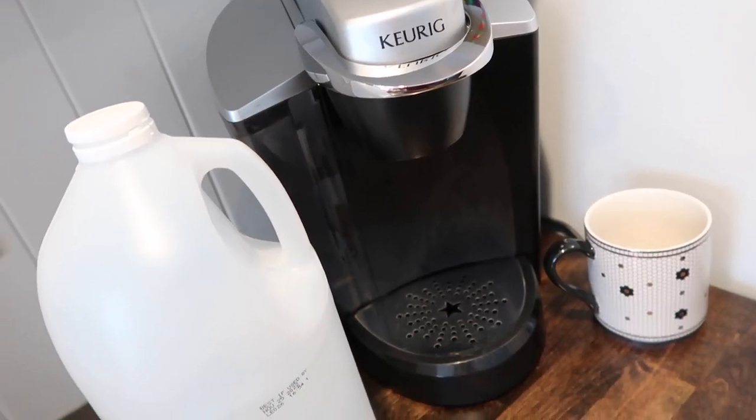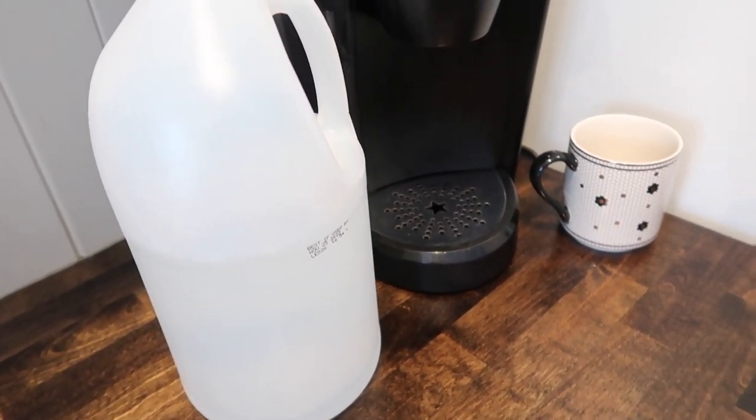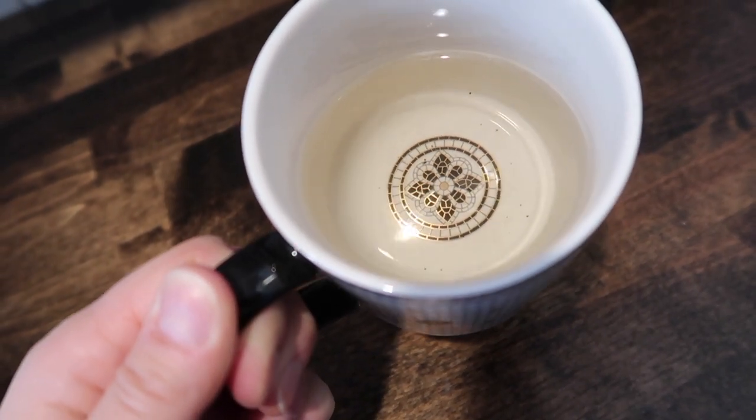If you have a Keurig coffee maker, you can descale it with white vinegar. Fill it up with white vinegar and run as many cycles through with no coffee pod so it pushes all the vinegar through. Then refill the reservoir with water and run that completely through to make sure no vinegar is left behind. It descales the machine and helps it last a lot longer.